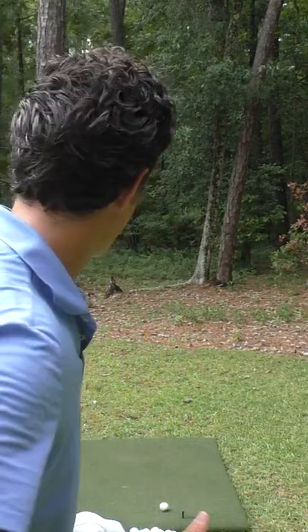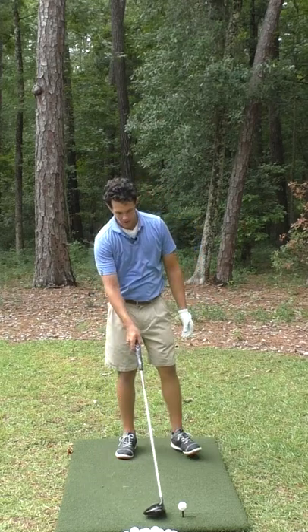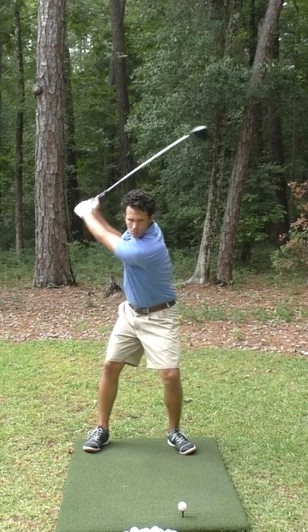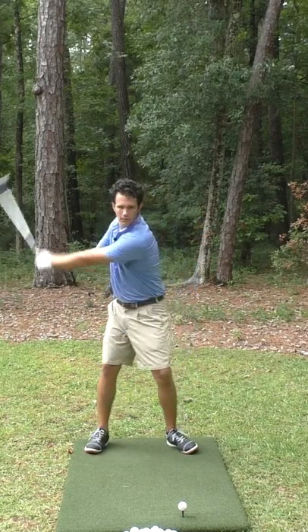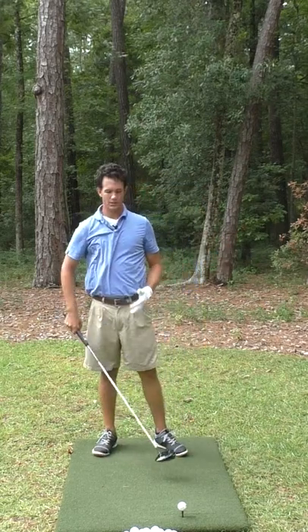You know where I've seen this get really powerful too is with the driver. We want the shoulders to keep moving — this is every club in the bag. I don't want to feel them stopping, so I've got to do a little practice here. There's my swing. I can really get through the zone nicely there.